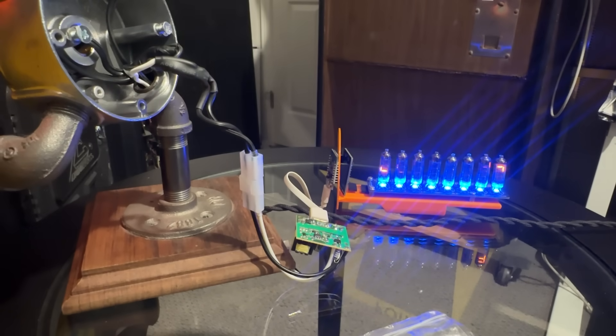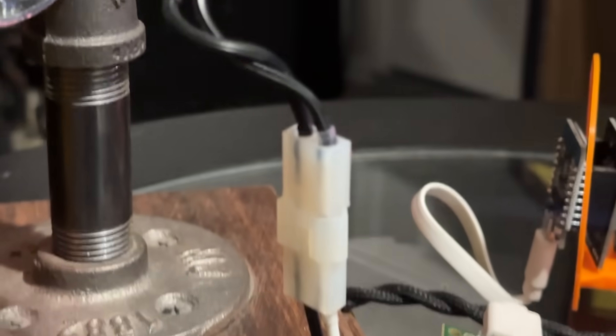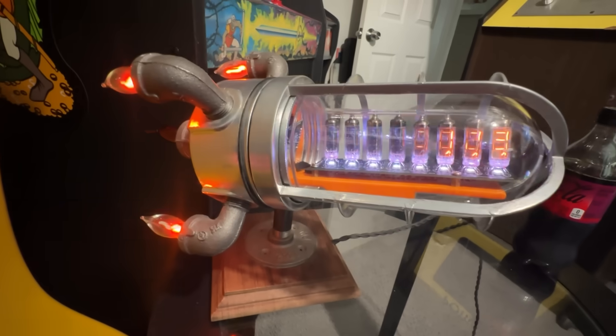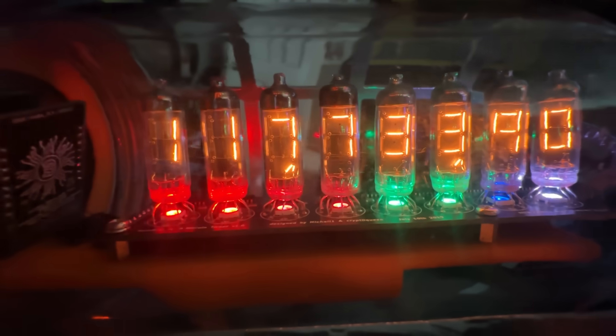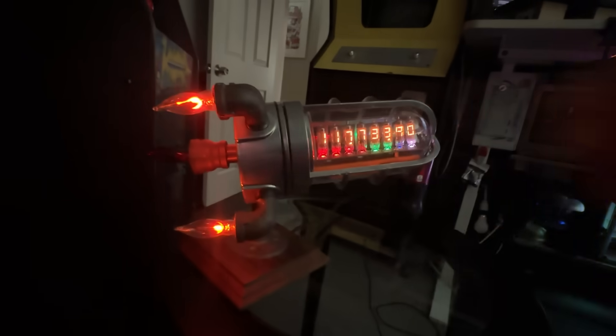I plug in our newly wired USB and praise be — it powers up. The ticker boots, the lights flicker, the world spins. We did not destroy it. This is like the part in the hospital drama where they shout 'we have a pulse,' except our patient is a Bitcoin price display with no insurance. Then the reveal: the Bitcoin price scrolls across — $118,000. That can't be right, but I hope it is because my retirement plan is mostly old video games and misplaced optimism.